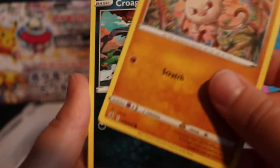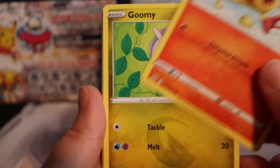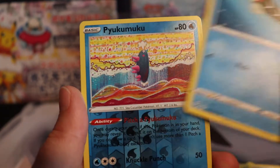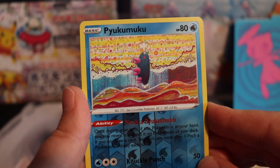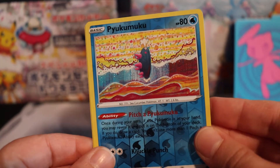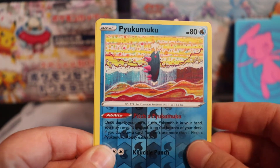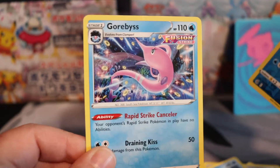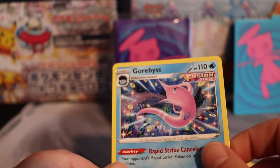I like that artwork too — it's done by somebody totally different. There's Gumi. And then Paiyukumuku — you know what that reminds me of? The humuhumunukunuku. If any of you know what that is, let me know in the comments below. And then a non-holographic Gorbias.